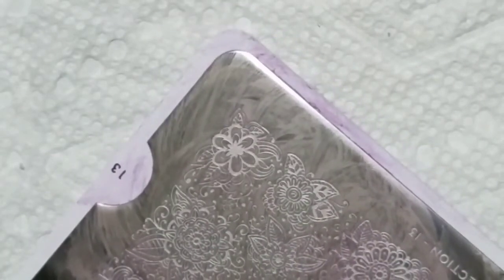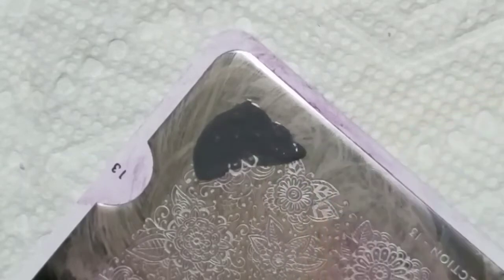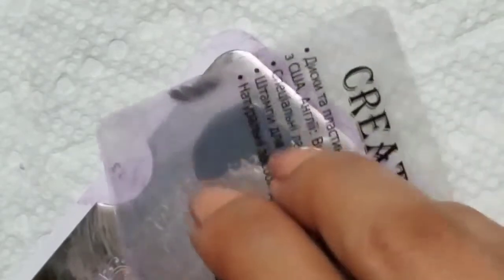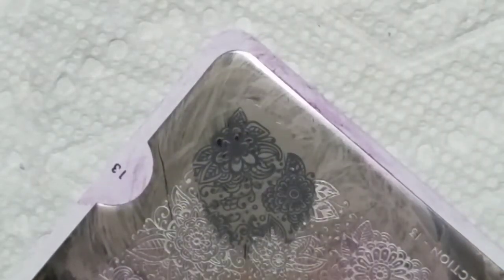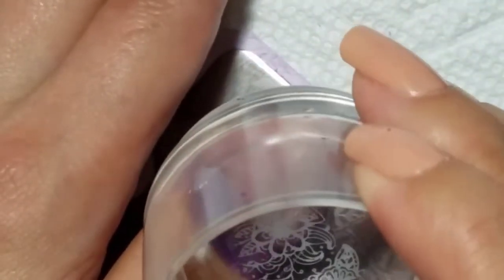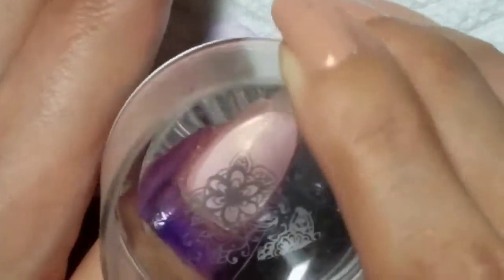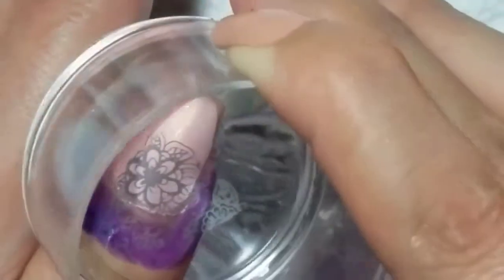Today I have a quick little stamping tutorial using Moonflower Polish stamping polishes. This first one is gray. I'm using the OU London Doodles 13 plate, and over my base of Native War Paints Baby, I have three thin coats on.